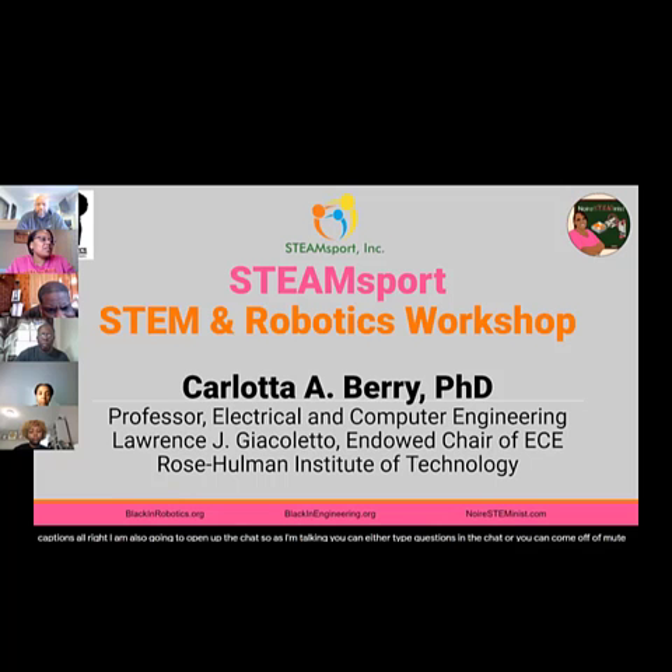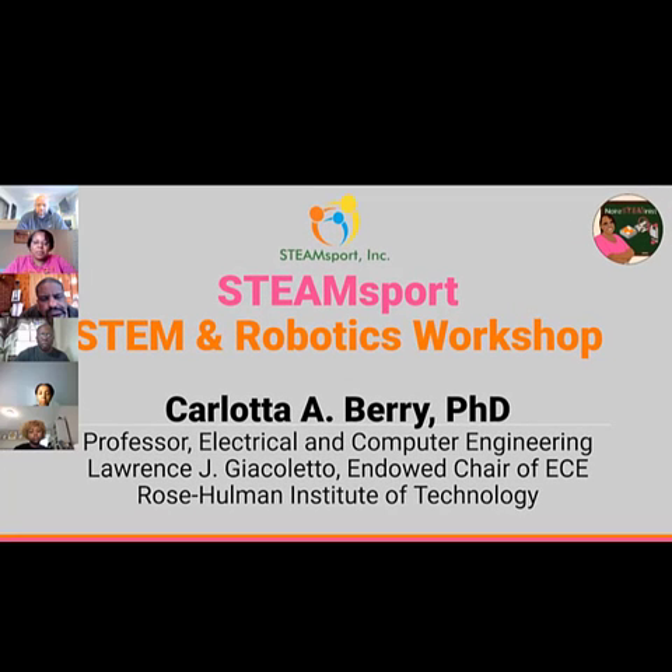Welcome to the STEAM Support Robotics and STEM Workshop sponsored by Black and Robotics. I am Karnata Barry, a professor of electrical and computer engineering and the Lawrence J. Jacoletto Endowed Chair of ECE at Rosewood Institute of Technology, which is in Terre Haute, Indiana.